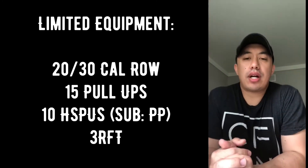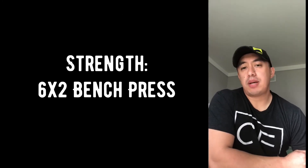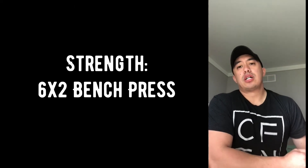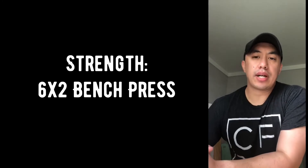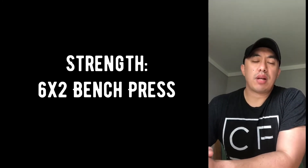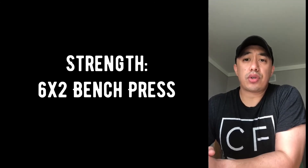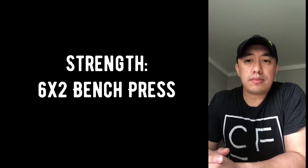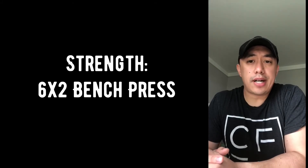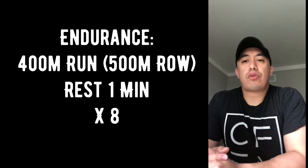For strength, we have a 6x2 bench press. If you've been keeping up with that, keep it up — essentially trying to work up to a heavy double for the day. If you have limited weight, or if you have dumbbells or kettlebells, that's fine. If you don't have a bench, floor press is fine too. Work that tempo if your weight is a little limited.